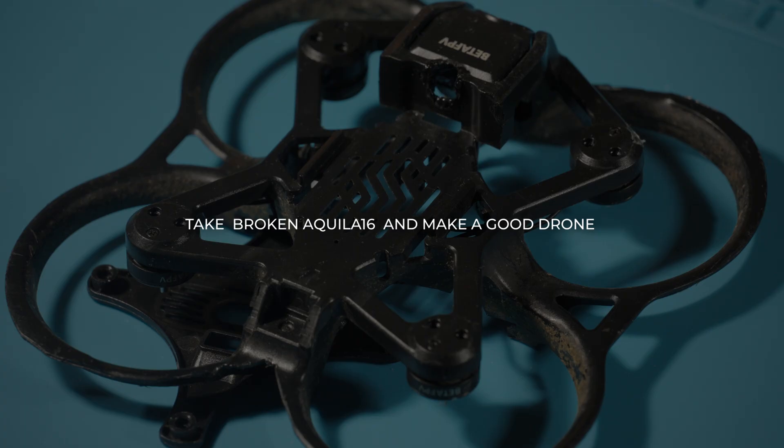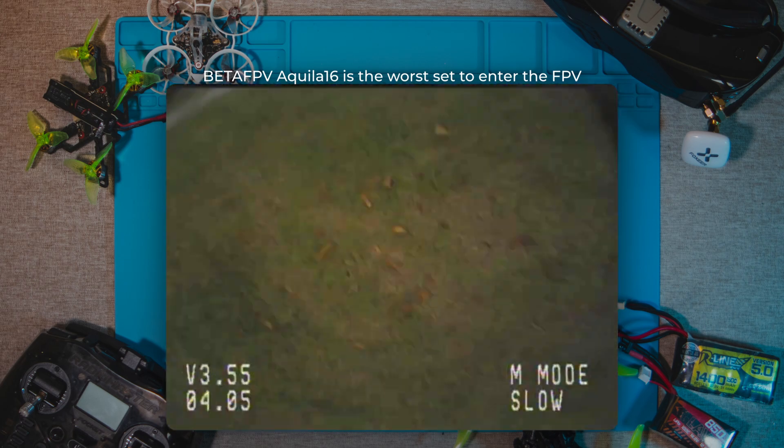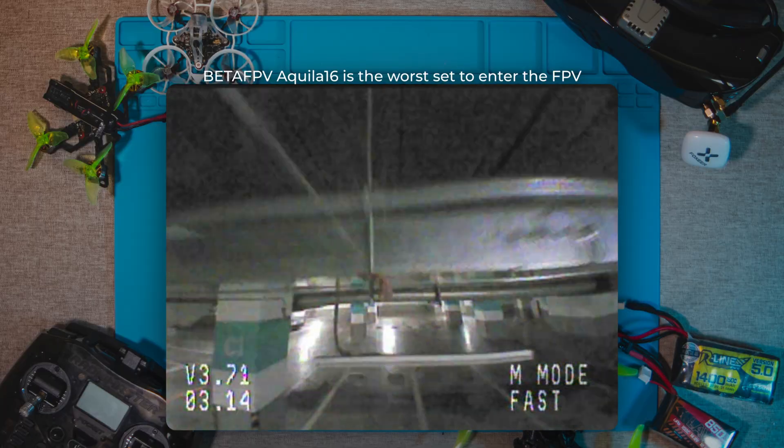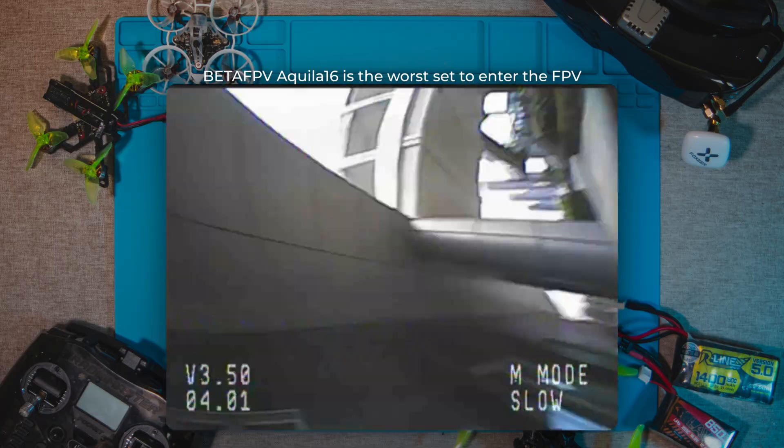Today we will take a broken Aquila 16 and make a good drone from it. It's broken because I was learning to fly on it. I don't recommend this kit to anyone as a first for learning FPV — it's the worst thing you can get. If you want me to make a video about the best kit to enter FPV, write in the comments.